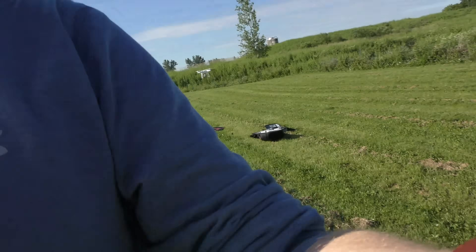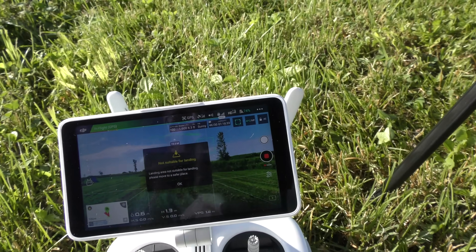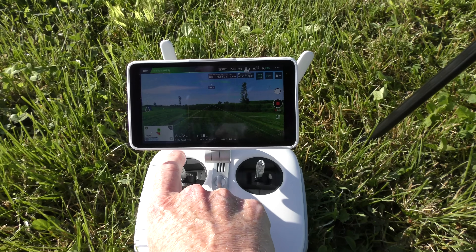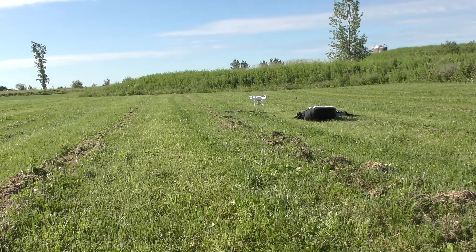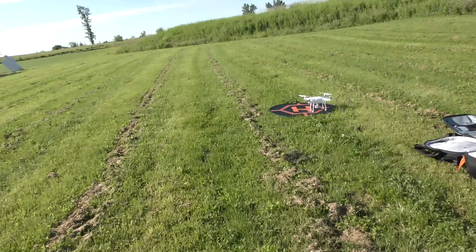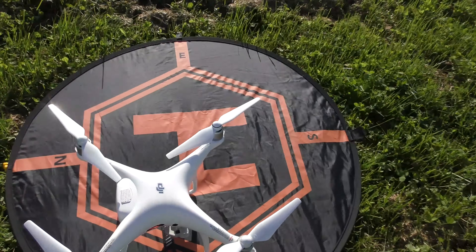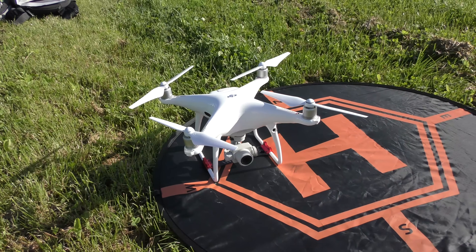Let's go see what the controller says. It says 'not suitable for landing' — oh, that's why it wouldn't go down. Landing area not suitable. So I obviously have to make sure to check the landing area before landing. I'm gonna hit OK and pull down the left stick to land it manually. So let's go see how perfect that was. I would say that's pretty damn amazing. Phantom 4 Pro, you are awesome for pretty much landing back where you took off. Alright, let's try the Mavic.